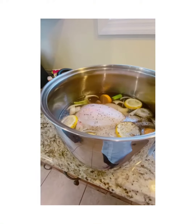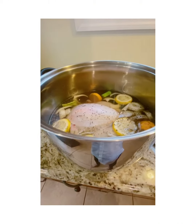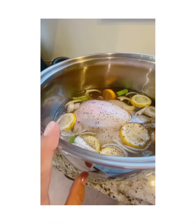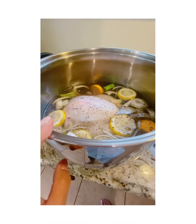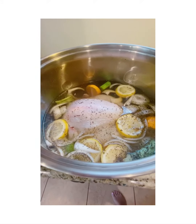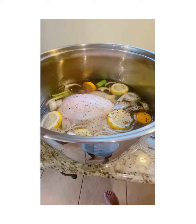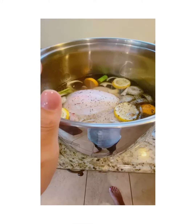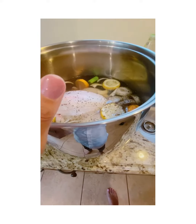Hey guys, welcome back to my channel, Nina's House of Spice. Today my sister-in-law is going to be making turkey — it's Thanksgiving! We were lucky enough to find halal turkey. This is a whole turkey, and we've brined it last night.